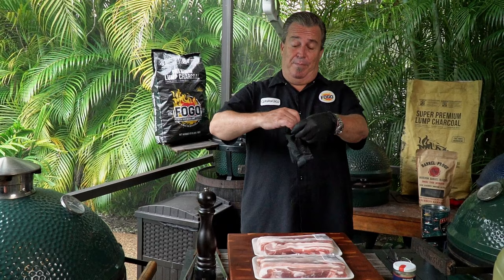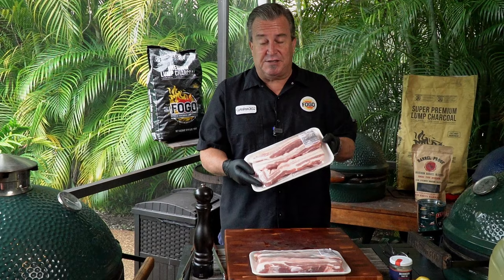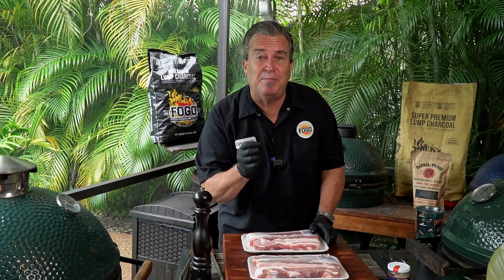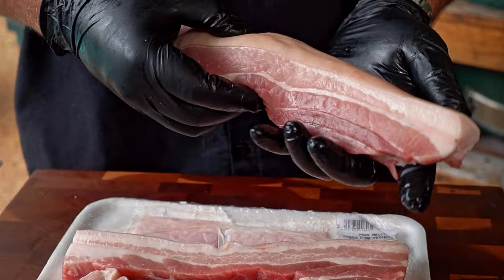This is a really simple thing, but the one thing that you need is the main ingredient: pork belly. All you need is some strips of pork belly, skin on, and make sure they have a lot of meat in them. You can see this one is a lot more fat, but it's got nice meat down this end. You want to look for some that have a lot of meat in them. That's the first step in great chicharrones.